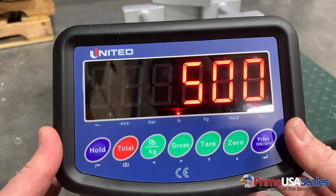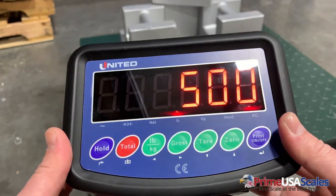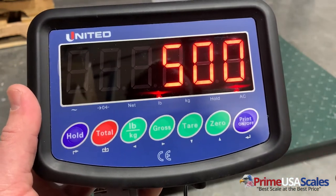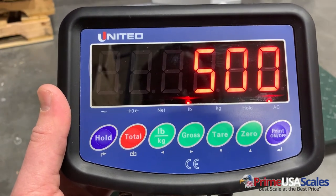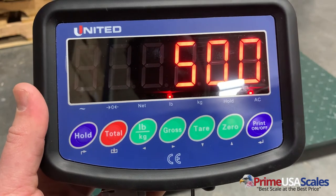I want to say thank you to Adam Kemp who helped us with this video. We had previously made another video and there was one mistake in it, so this is the new calibration video that should help everybody with calibrating their United indicator, the HL318L. Thank you for watching.